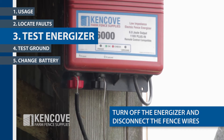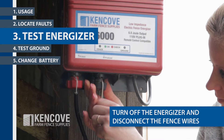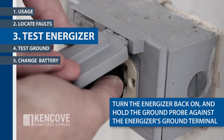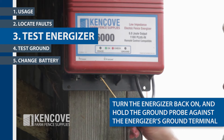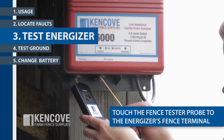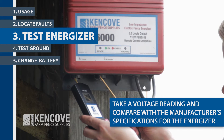To measure the energizer output voltage, turn off the energizer and disconnect the fence wires from the energizer terminals. Turn the energizer back on and hold the black ground probe against the energizer's ground terminal. Touch the fence tester probe to the energizer's fence output terminal. Take a voltage reading and compare with the manufacturer's specifications for the energizer.